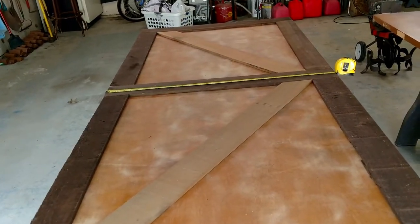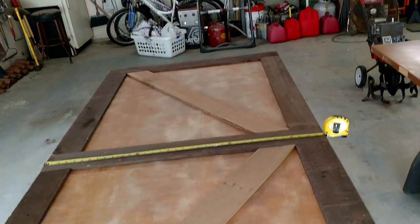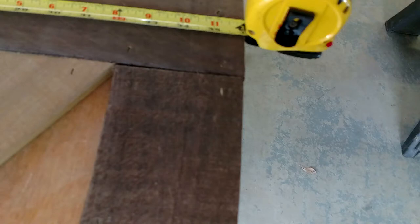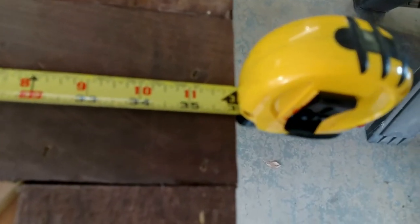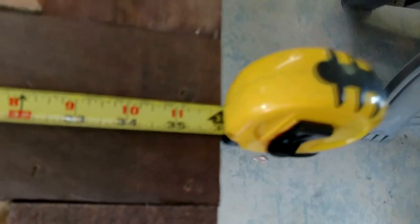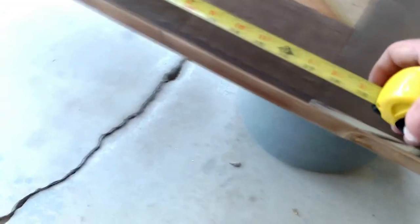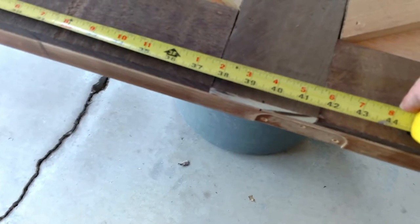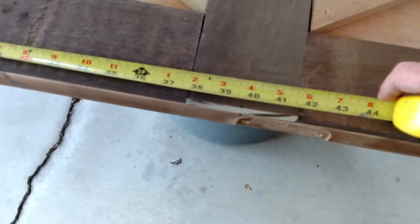We're going to paint these white. We have three cross boards: one on the bottom, one in the middle, one on top — all at 36 inches each. We found center at 39 and three-quarters, which gives us 79 and a half inches total height.